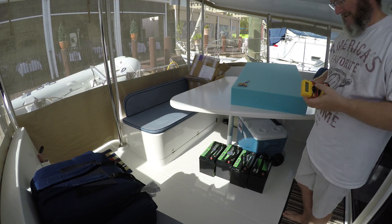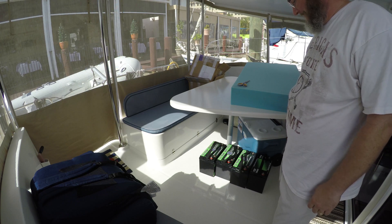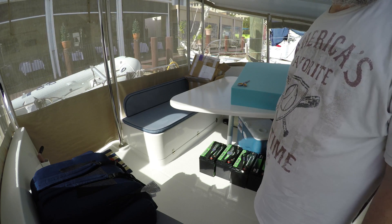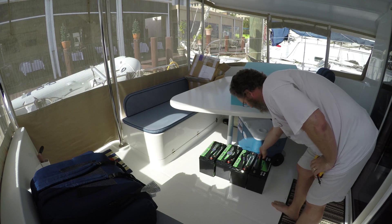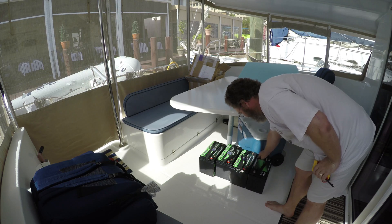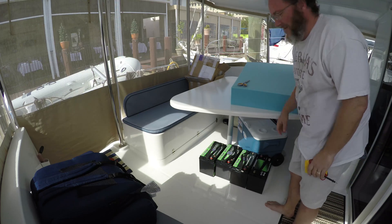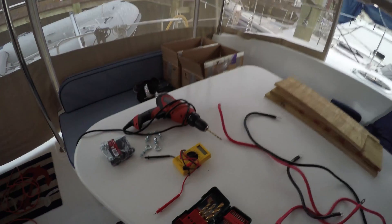We're going to assume the second set — the last two batteries arriving tomorrow — will be the same. I need to measure and check my diagram for how I'm going to wire them up. The two new ones are going on a shelf below the existing ones. I'll get them in parallel: negative to negative, positive to positive. These have two connectors coming up to the second bank, so I just need a battery cable there, a battery cable there, and battery cables that come up. I'll also check the cable size for those bolts.